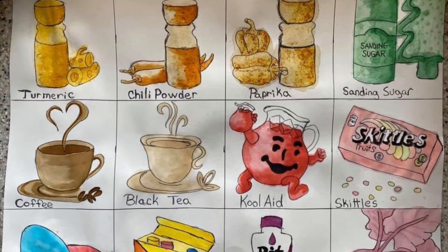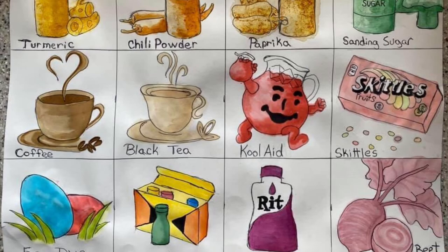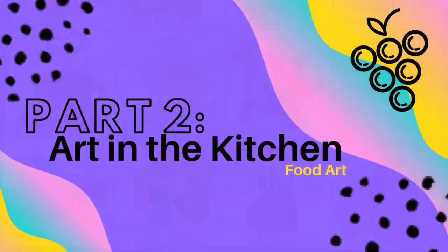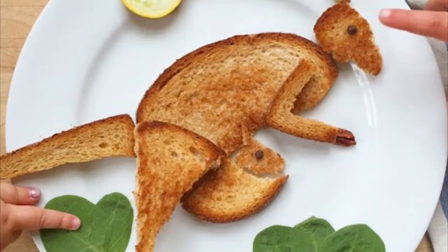Here are some other materials you can find in your kitchen that you can create art with — try some out today. Be sure to watch part two of Art in the Kitchen, where we're going to create art out of food.